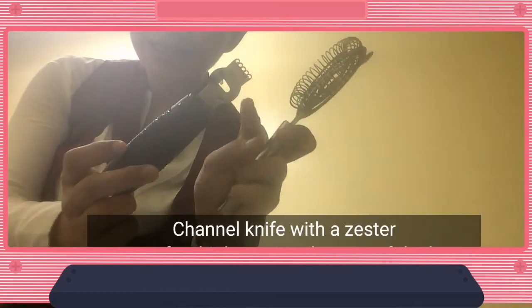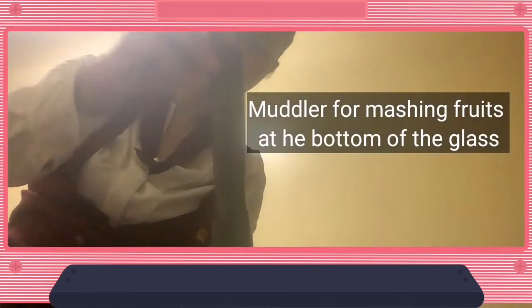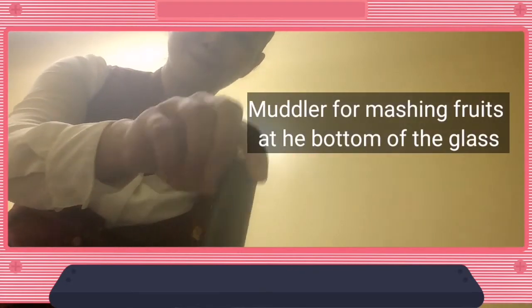Of course, the strainer is not for garnishing — it's for making drinks. The channel knife — another kind of channel knife — comes with a zester. It's called a channel knife because you can see the channels. This is for decorating fruits, and the middle part is for zesting. The muddler is also here: when you have a fruit in a glass and you want to mash it, you use the muddler like this.